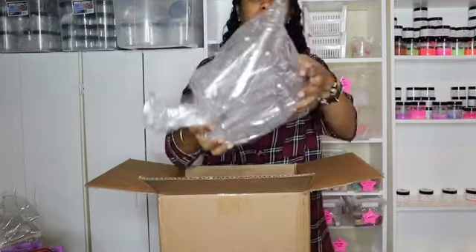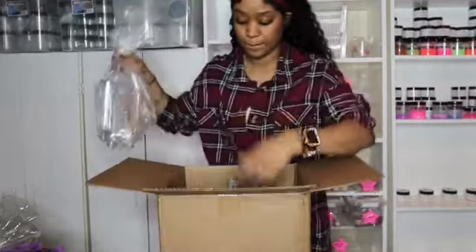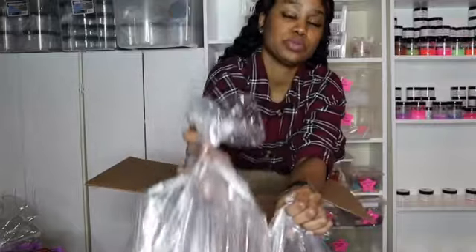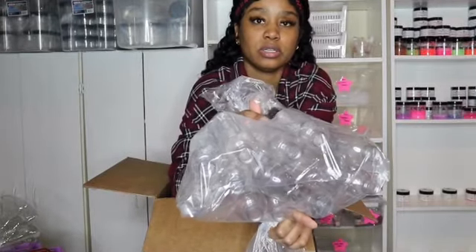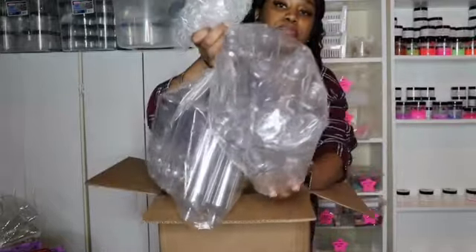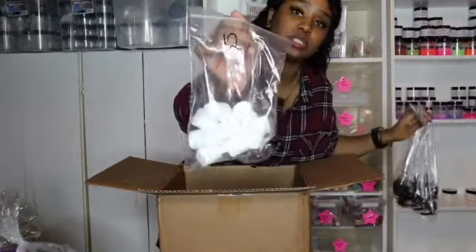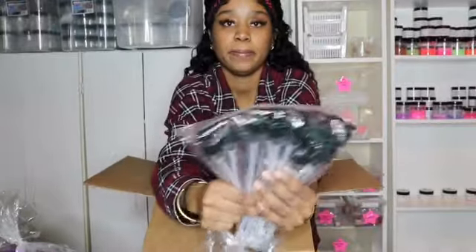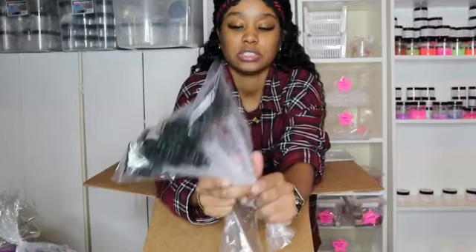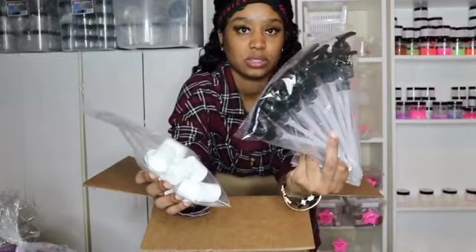We have some bottles — another 12, so 12 and 12, making 200 milliliter bottles, 24 total. And then 12 here too, so it's 24. The caps — 12. This is for the lotion. And then 12 cup bottles for the body wash. Or you could do body wash with this one and lotions with this one.